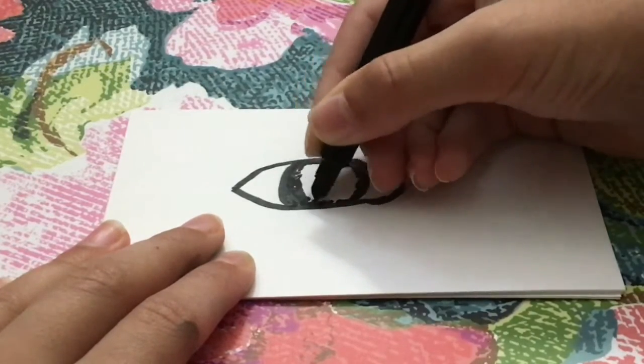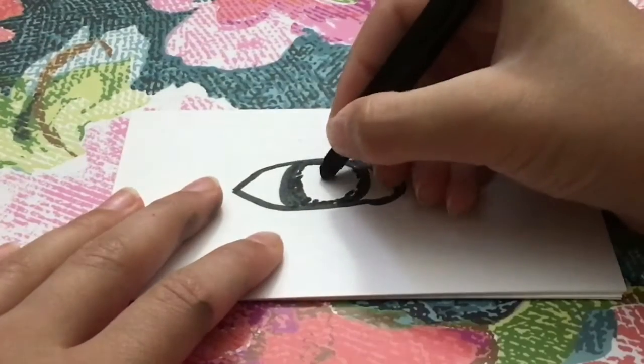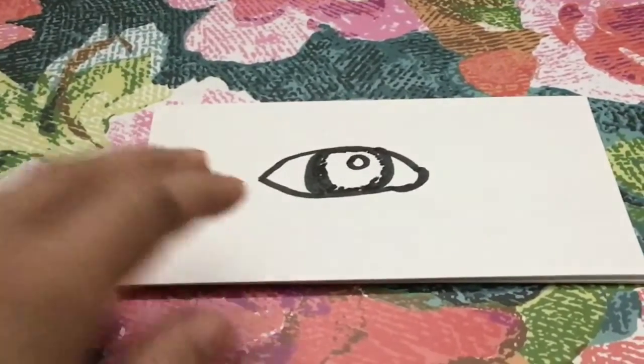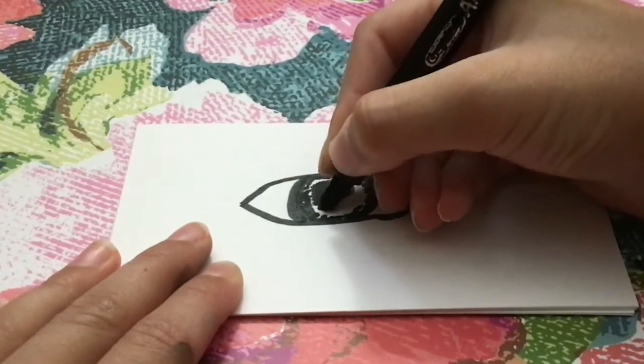This is all we have so far, but it's gonna get better. I usually make a little circle like this for a reflection — you don't have to though. For the middle of it, we're gonna do the same thing we did for the lining, except filling it in. Just watch.